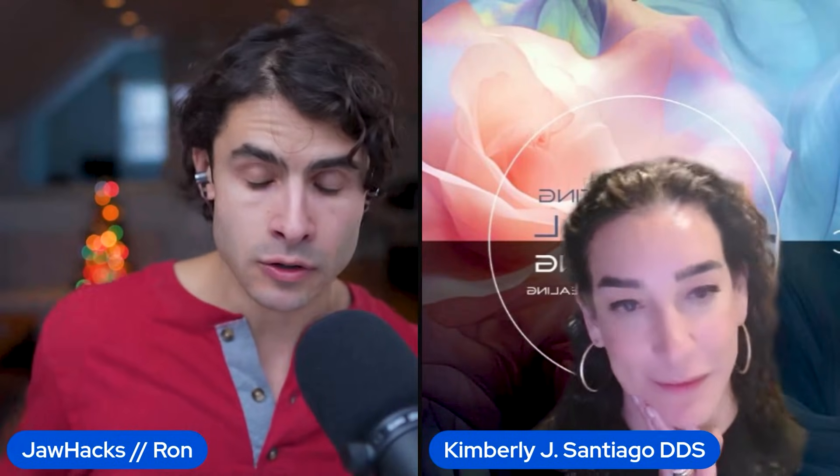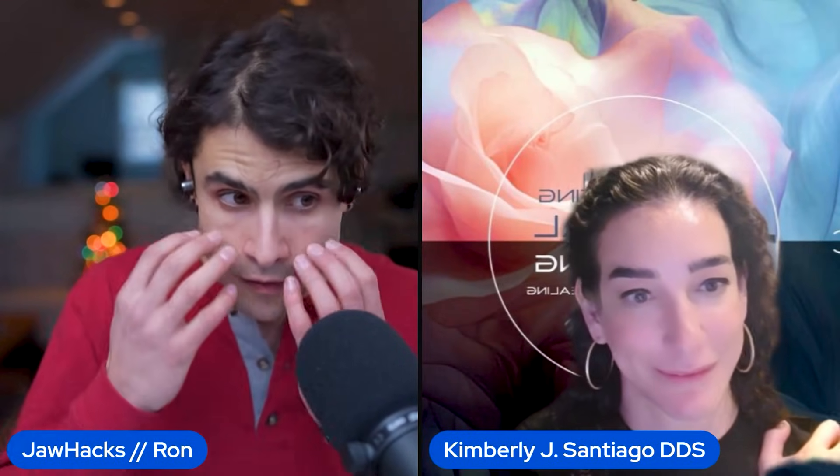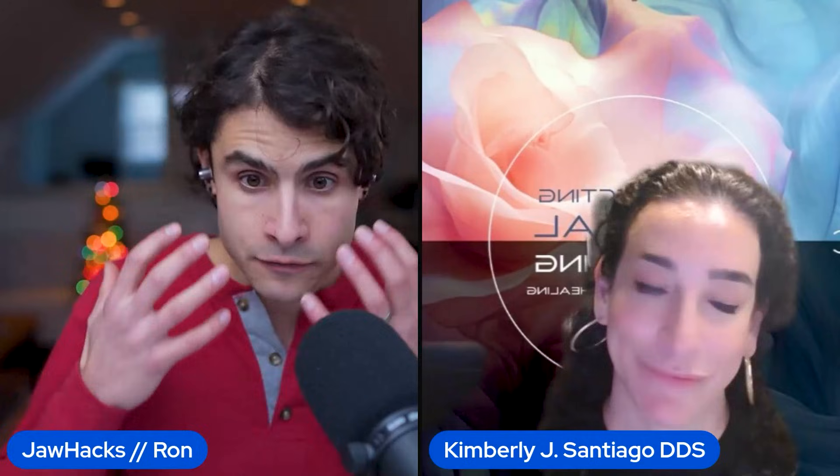No matter how much dental correction there is, the mid face can't be fixed after a big MARPY expansion that has this vertical drop phenomenon.